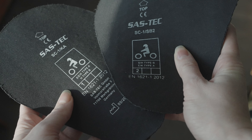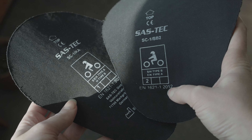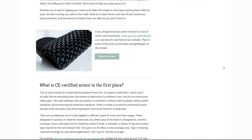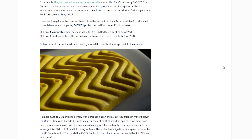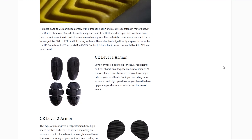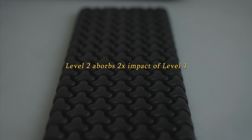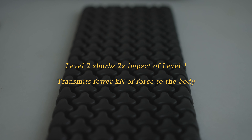When it comes to the protection level, the lower residual force transmitted means the higher the protection level. If you want more information on level one versus level two, we have a whole designated blog post about that covering the CE rating system. But as a pretty good rule of thumb, level two absorbs double the impact that level one does. It transmits less force, so you'll be seeing smaller numbers for more protection when it comes to how many kilonewtons they transfer. Level two is most often recommended for motorcyclists.